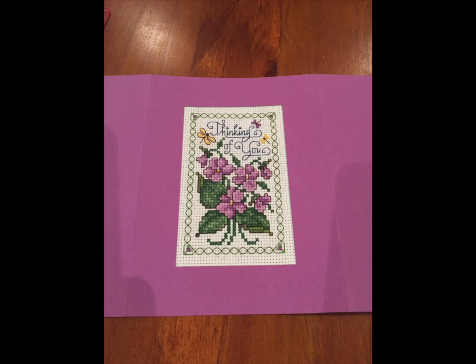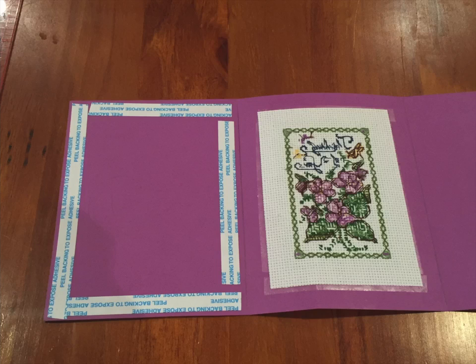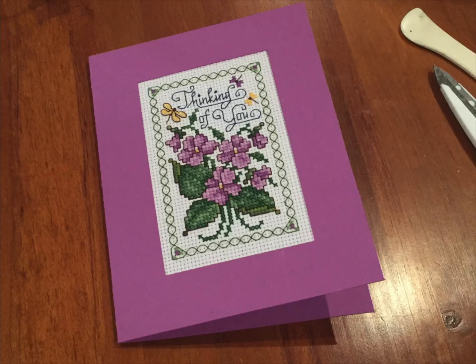Here is the cross stitch all secured in place. Now it's time to organize the left side of the card — you can see I have placed double sided tape around the left side. You don't have to put as much on as I have here but I like a nice secure finish. Just all around the edge, making sure to be on the inside of that fold line, then remove the tape backing and stick it down into place. And that part's done.